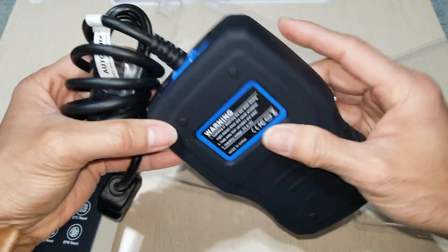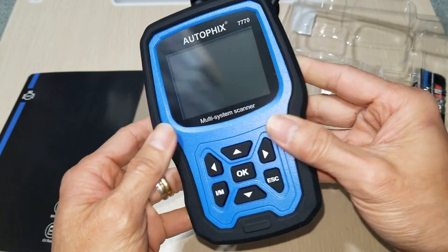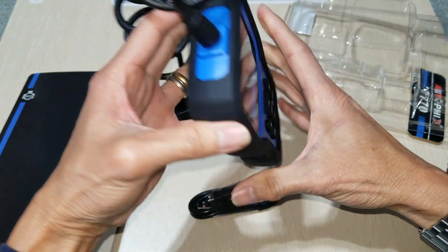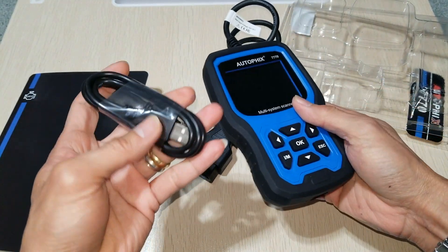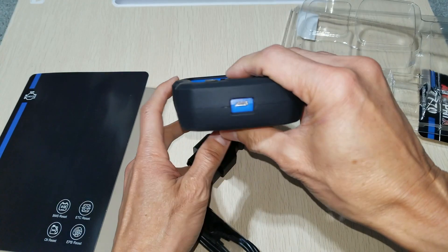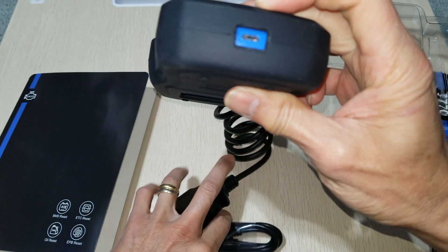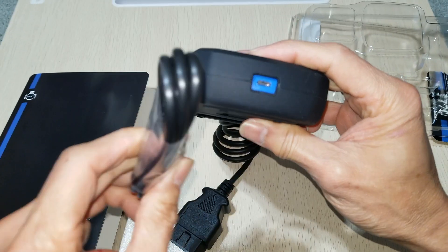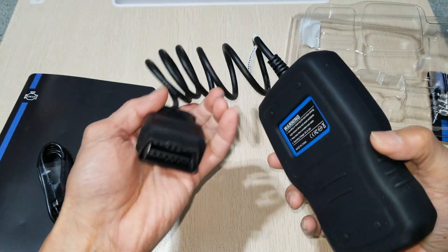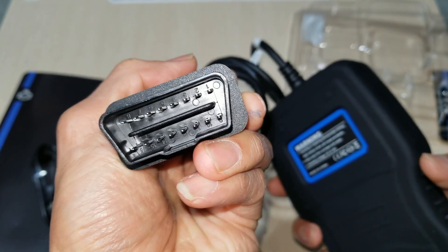It comes with a user manual. This one has a rubberized TPU material that protects it from impact. It also comes with a USB Type-A to micro USB data cable, so you can do live updates by connecting it to your computer. It also has the ability to connect to your vehicle via the OBD port.